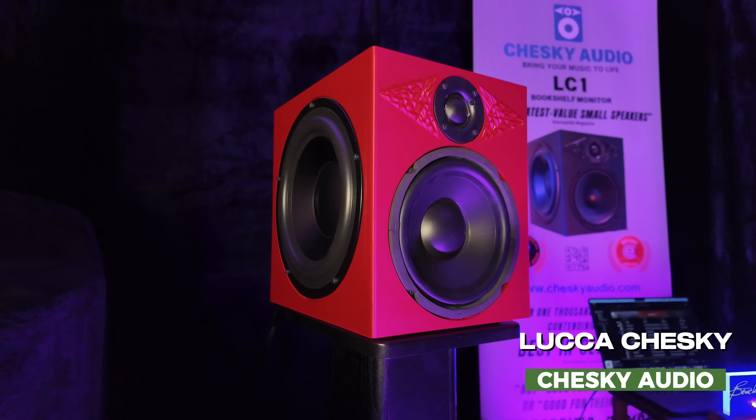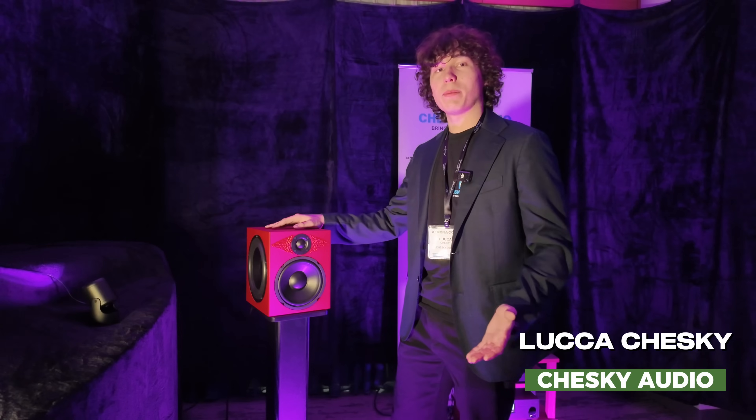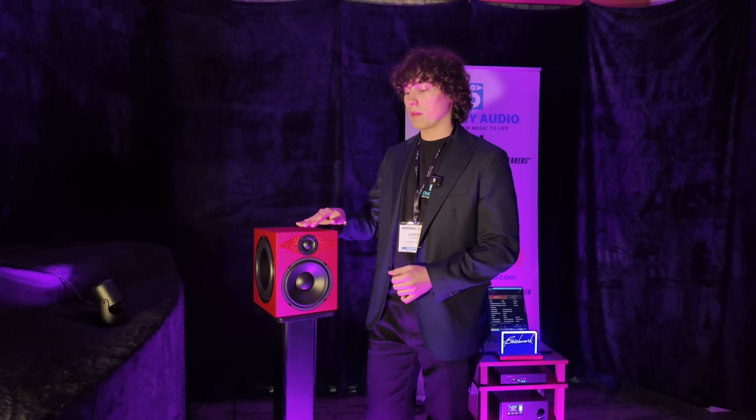I designed this and I built all of these by hand. The cool thing about the LC-1 is that it uses a new kind of cabinet technology I developed. It's a multi-layer high-density cabinet designed to lower the internal resonance of the speaker to provide minimal interference with the two drivers, and that's going to give you a more accurate and much more natural response.